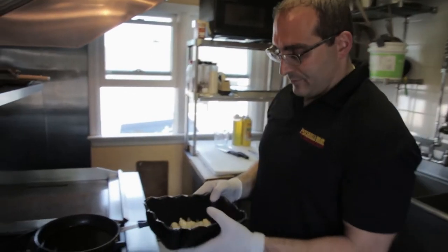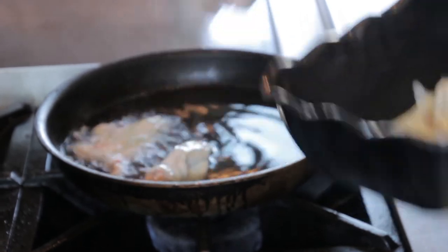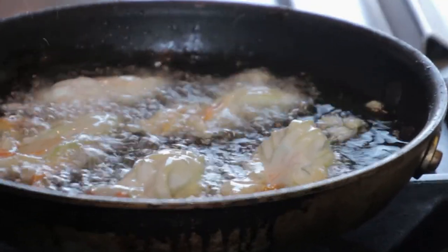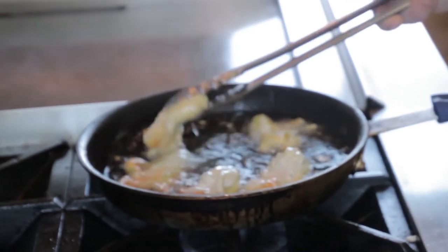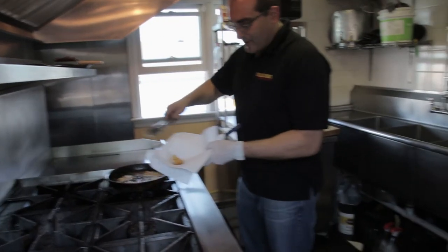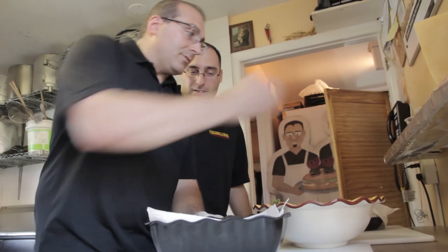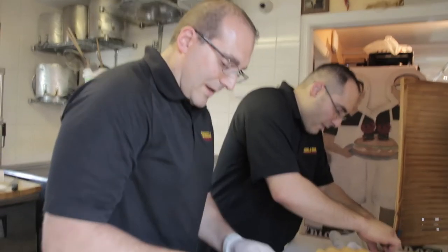I'm going to drop some of these into the hot pan. These aren't the easiest things in the world to find — you either have to have a garden, or know someone who has a garden, or thank someone who has a garden. With this batter you can see all the veins of the flower — it's really beautiful. As soon as you take them out, you want to lightly season them, arrange them, and that's it.